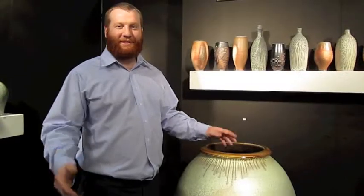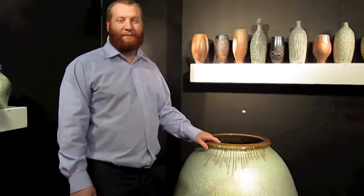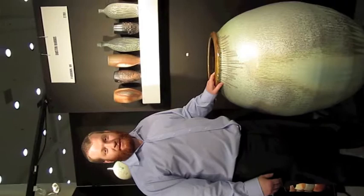I'm Dustin Harris and this is my work here. I like to make some large pots. These are all soda-fired pieces, wheel thrown.